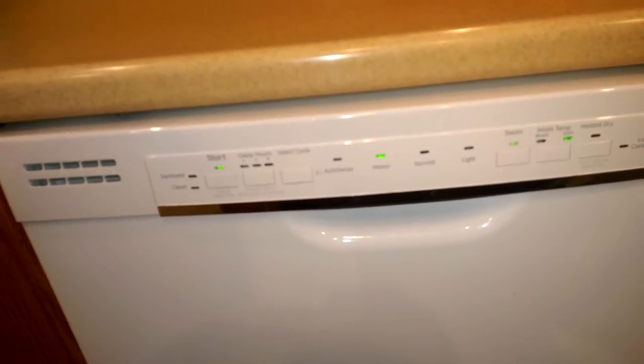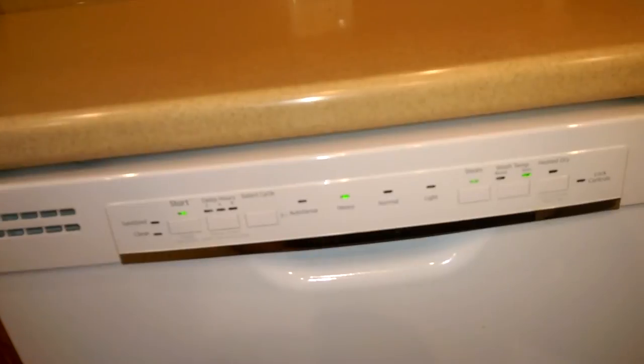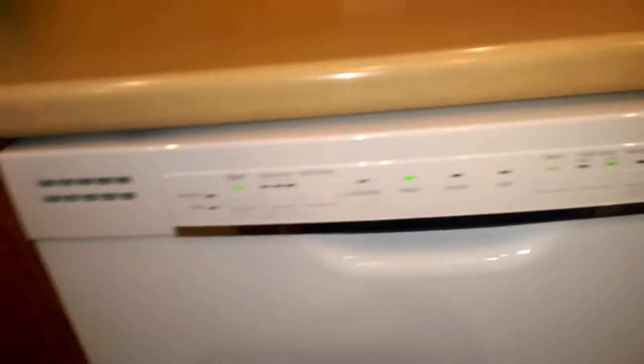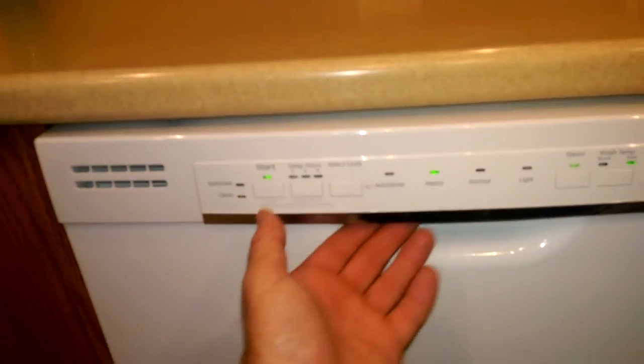That's right. In order to turn off all the annoying beeps on this one, all I had to do is hit the heated dry seven times in a row fast, and it turned off all those annoying beeps. I hate those things.